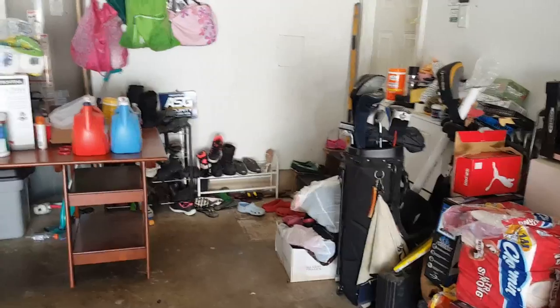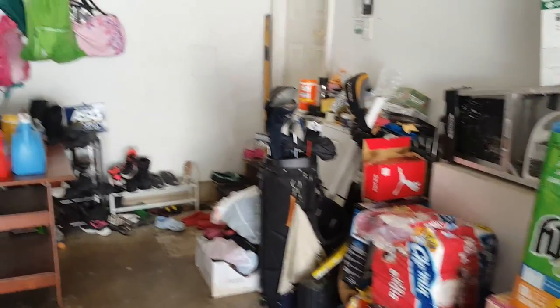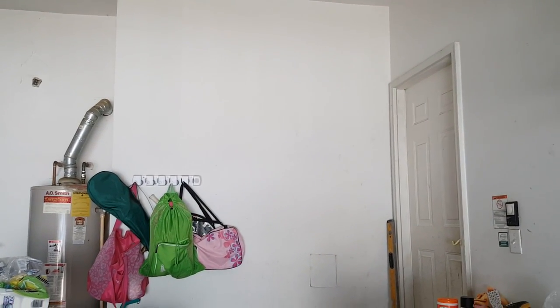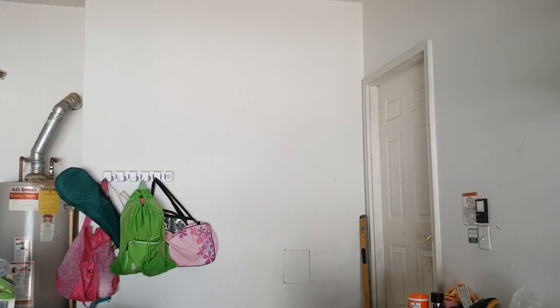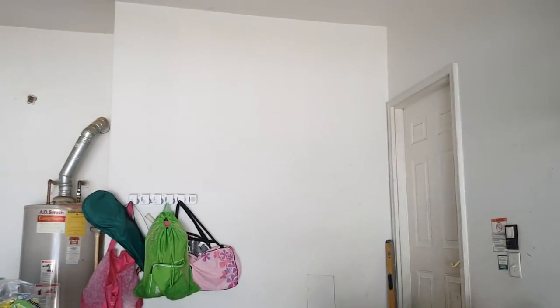Well, who doesn't need more space in a garage? We put stuff everywhere anyway, but especially when we have spaces that are wasted. In this case, this is under a staircase, so we have a lot of space that we can convert into a closet. That's what we're going to do — we're going to start by doing some measurements, some cuts, and see how we can utilize that space more efficiently.